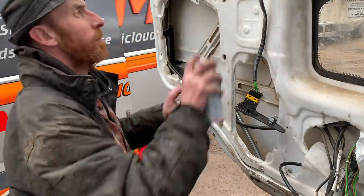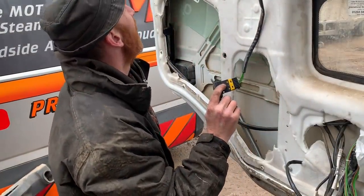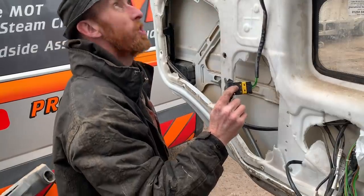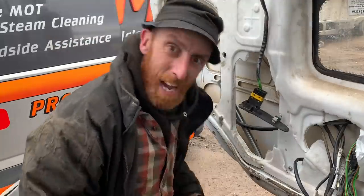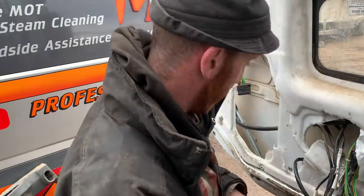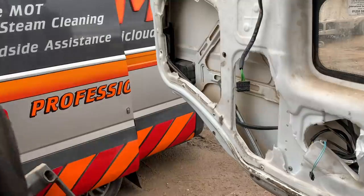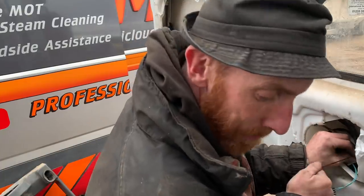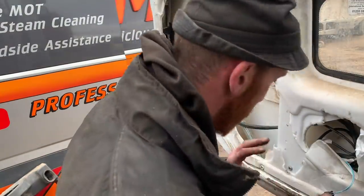It just sounds so bloody stiff all the time - a bit of a go slow. Sounds like there's pressure on it. It'll get better with time. Oh dear, the old 'get better with time' trick. She'll be lovely - she'll be like a new one. Well, she is a new one. It'll be even better in time - just give it time.